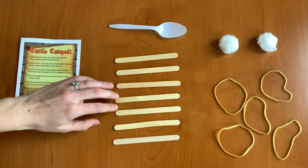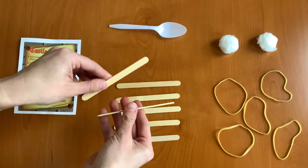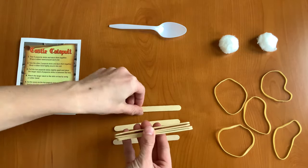Our first step is to take five of our popsicle sticks and stack them on top of each other. So one, two, three, four, five.